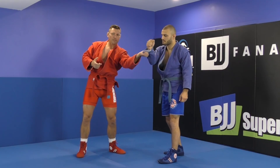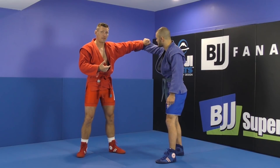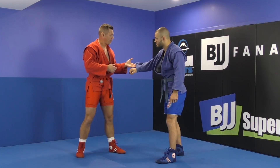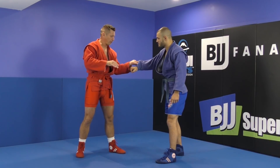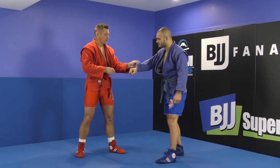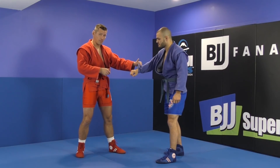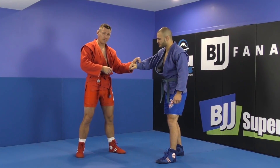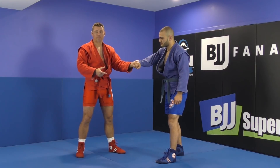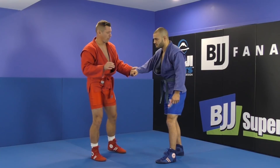I like to grab just like this. There's a variety of sleeve grips you can do in Sambo. In Sambo, just like in Judo, you cannot grab inside the sleeve — you can grab your own, but not his. So you can go with a pocket or cat's paw style, you can grab a pistol grip, or you can grip a regular buttonless sleeve grip. That's what I'm going to be using for this particular throw.